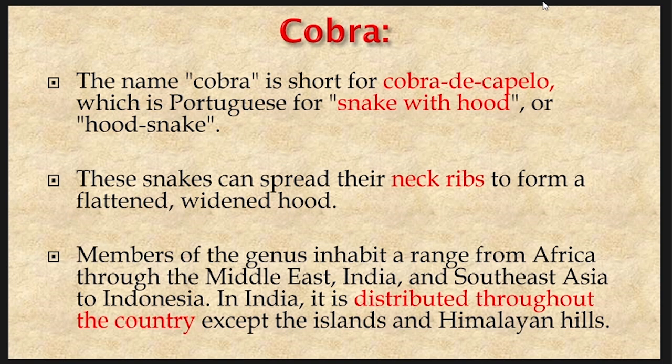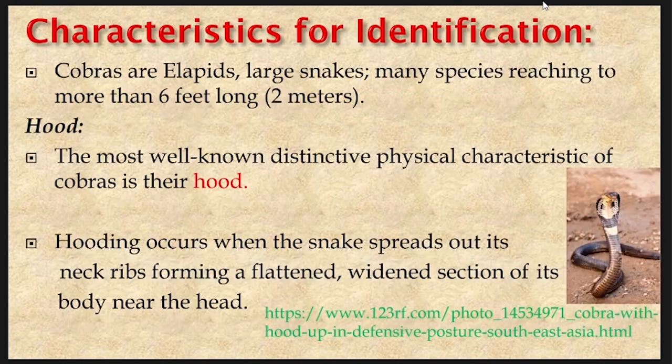Members of the genus inhabit a range from Africa through the Middle East, India and Southeast Asia to Indonesia. In India, it is distributed throughout the country except the islands and Himalayan hills. The characteristics for identification of a cobra: cobras are elapids, large snakes, with many species reaching more than six feet long. The hood is the most well-known distinctive physical characteristic of cobras.